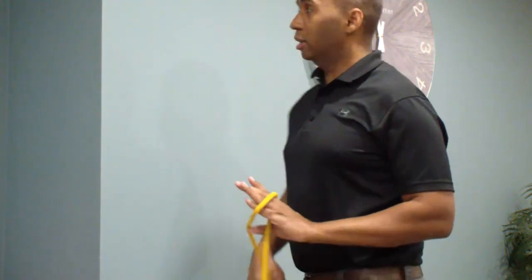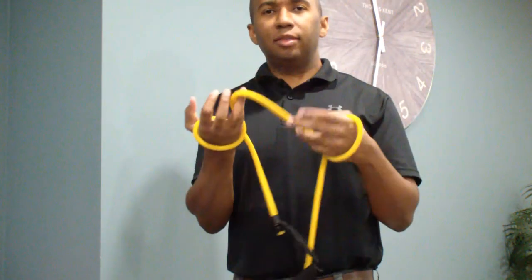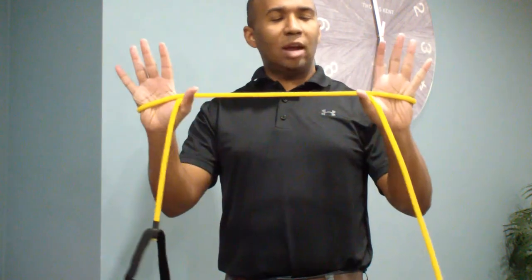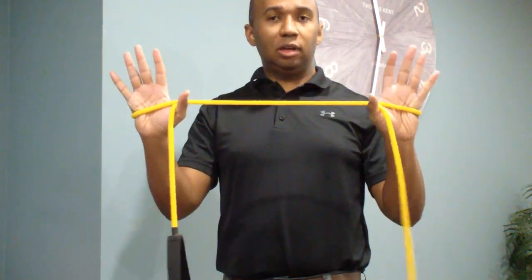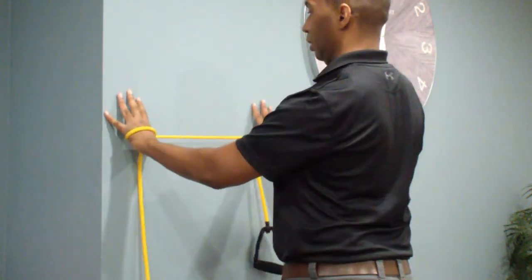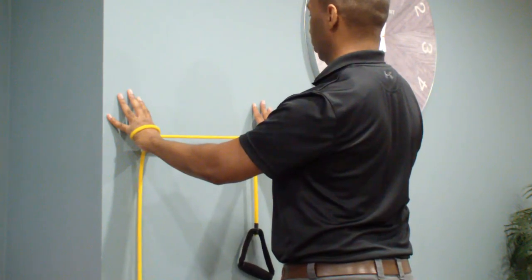The first one is the wall clock or scapular wall clock. I'm going to use a TheraBand or rubber tubing like this for the exercises, wrapped up to about shoulder-width apart. We're going to place our hands on the wall, squeezing your shoulder blades back so that you're engaging the muscles between the shoulder blades.